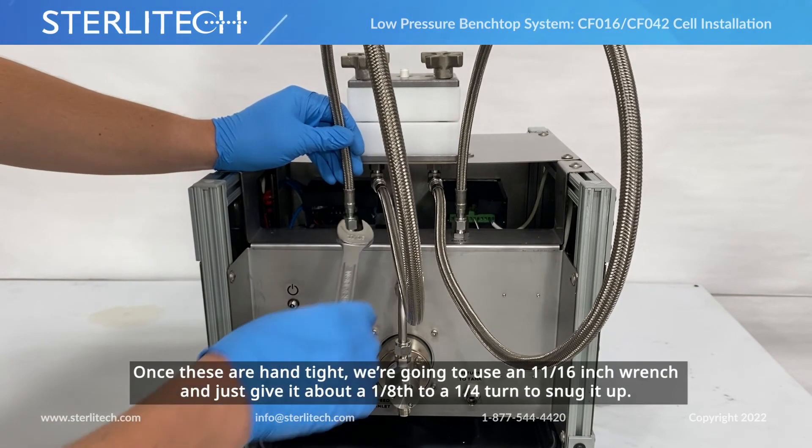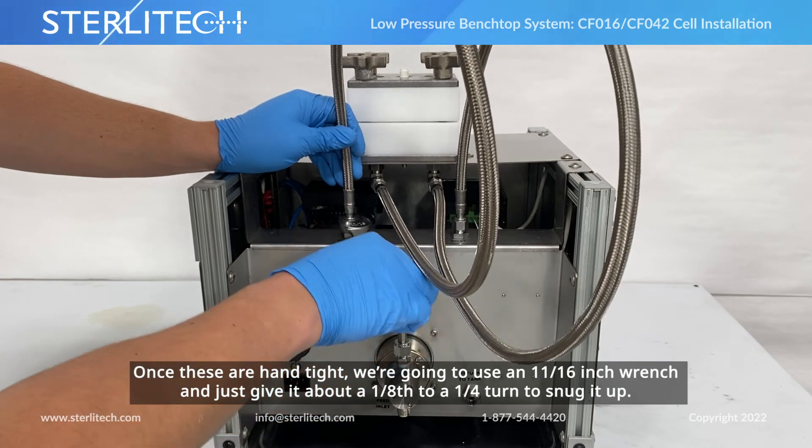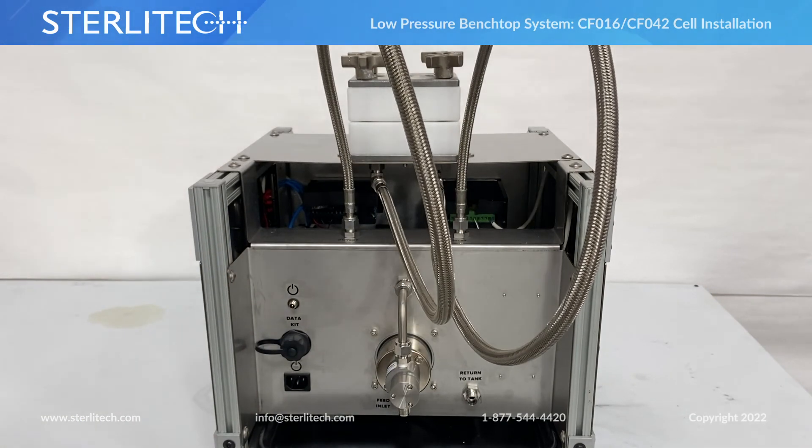Once these are hand-tight, we're going to use an 11/16th wrench and just give it about an eighth to a quarter turn to snug it up. Just like that, all hooked up. We'll see you next time.